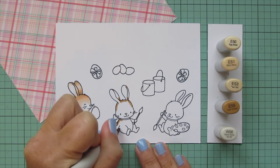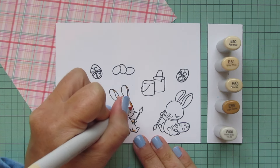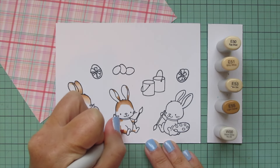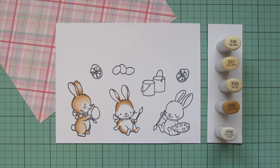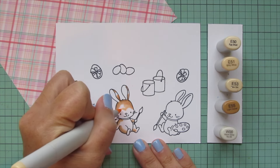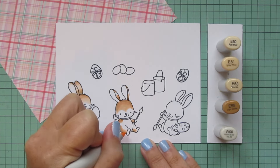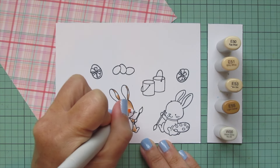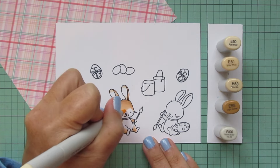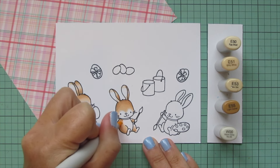Moving on to my second little bunny - I'm coloring all three of them the same but left all three in the video because each is facing a different direction, which means I need to approach the coloring a little bit differently. Their shadows are going to fall differently depending on the direction they're sitting. This little guy is facing slightly toward the right so I'm doing the shadows on his head almost equally on the left and right, and then on the body a little bit more on the left. You can see me drawing that heart shape down the bridge of his nose and rounding it up around the eyes.